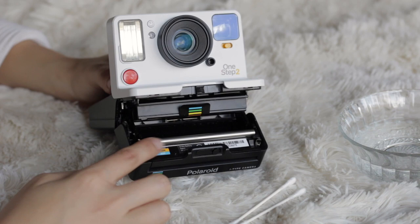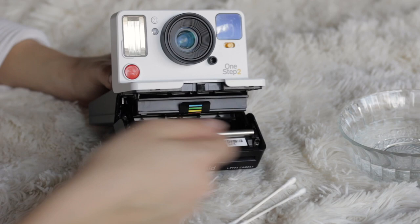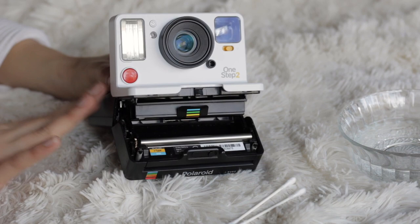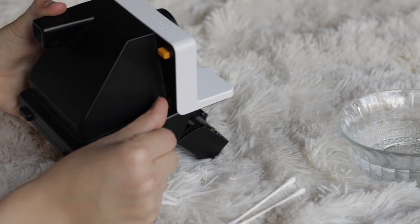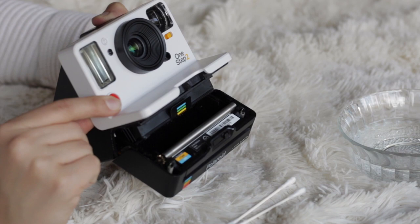In order to reach the entire roller, it needs to turn around. If this was a vintage Polaroid camera you would have to manually roll the roller with your finger while cleaning it. But this new model, the One Step 2 Polaroid original camera, makes this process a little bit easier. You click the flash button in the back and this red button in the front at the same time and it rolls automatically. Every time you click the shutter it rolls a tiny bit so you can reach every spot of the surface.